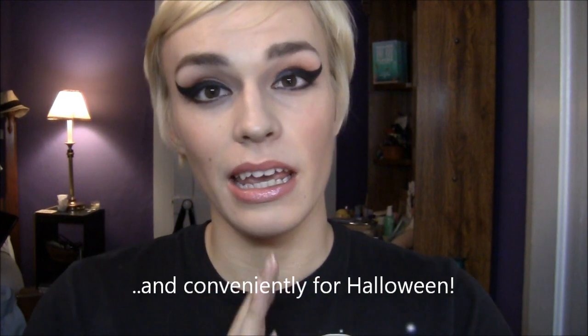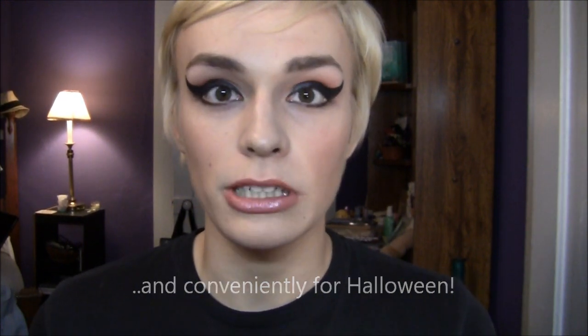Hey guys, I'm here to do this Amy Winehouse inspired tutorial, kind of in honor of her since she passed away. It's a little sad because her music was really good, but bad things happened, to say the least. Somebody requested this on my giveaway video, so I thought I'd go ahead and do it.